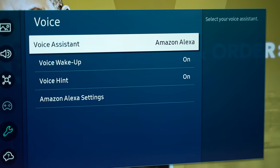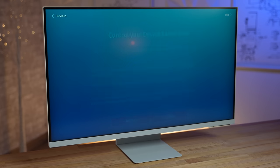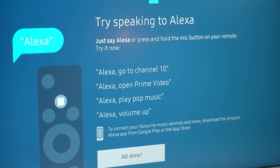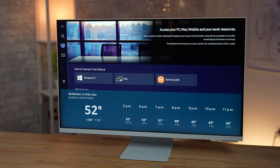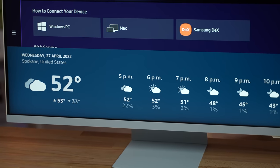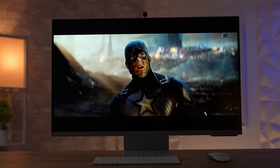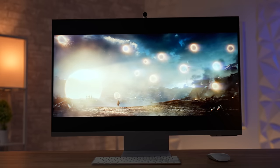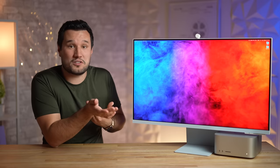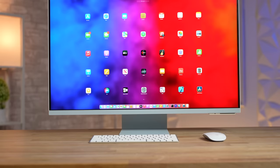For example, you get to choose if you want to use Bixby as a voice assistant or Amazon Alexa. I've been using Alexa for many years controlling my smart devices, so I added it to the M8 and it pretty much turns it into a huge Echo Show — I can ask it anything from across the room and it will respond and show things on the display itself. Since it has Adaptive Picture, both the screen brightness and color temperature will adapt to your room so it's not too bright or cool at night when watching a movie.